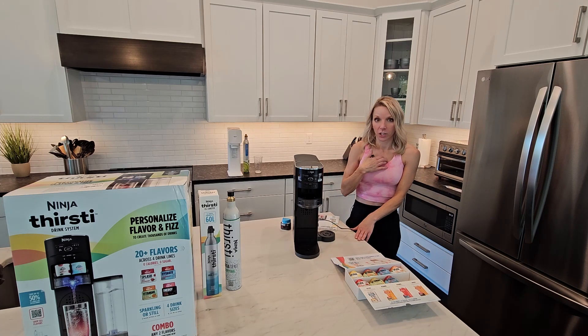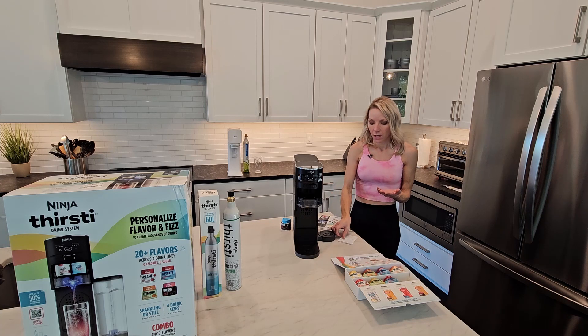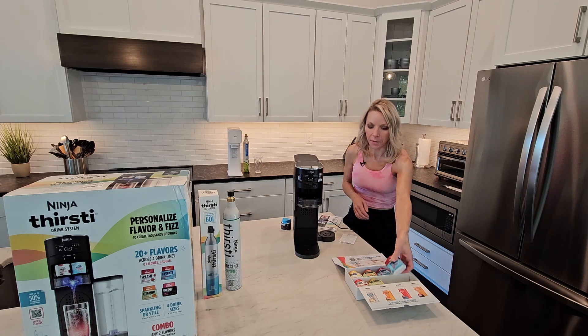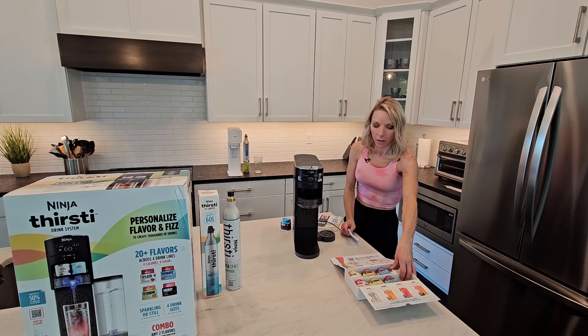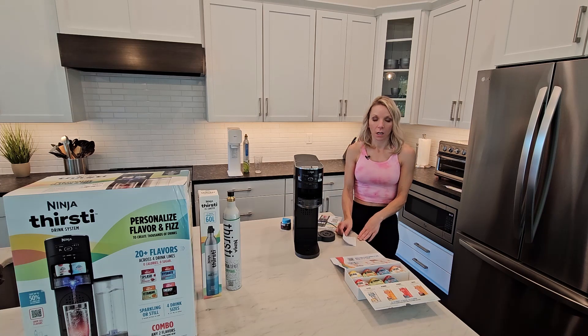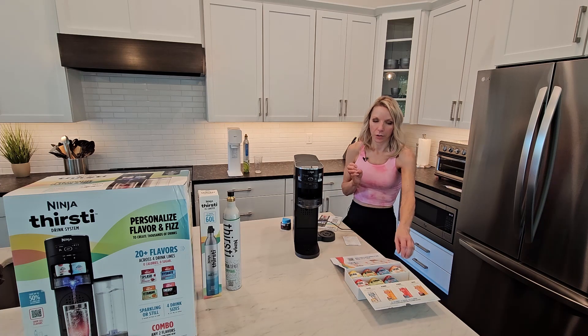As far as the carbonation goes, you can't go to Walmart or Target to get those canisters like you can with SodaStream. You have to mail them back to Ninja, and then they will mail you new ones. If you buy a brand new one, they are $36.99. If you send it back to get it refilled, it's $20.99. And the flavor cartridges are $6.99, and these supposedly give you 20 servings per canister.